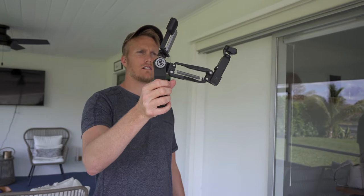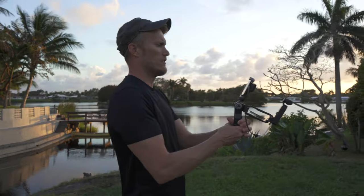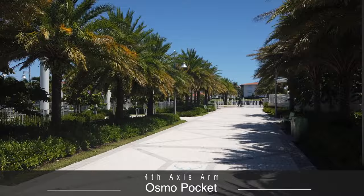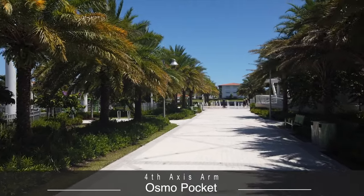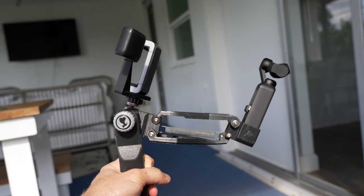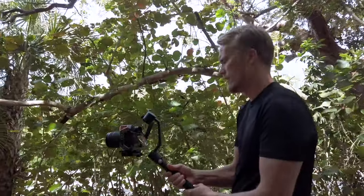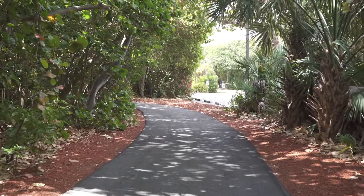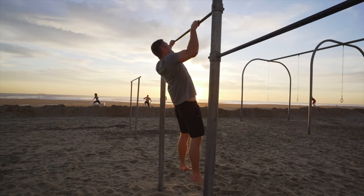The Osmo Pocket attached to the 4th axis arm came closest to what I've been hunting for — the up and down movements from my steps are almost completely eliminated. So although I was able to achieve super smooth footage, I lost on quality because the Osmo Pocket isn't as good as the A7 III, the ZV-1, or the A7S III. If I wanted the higher quality image, I just had to accept the up and down movements with my gimbal. That is, until now.